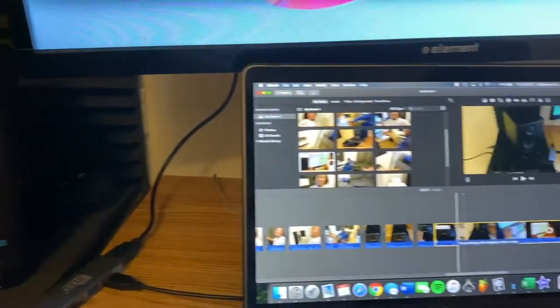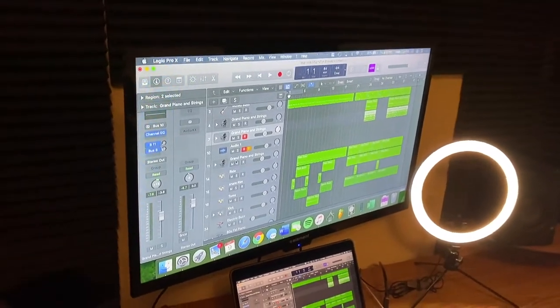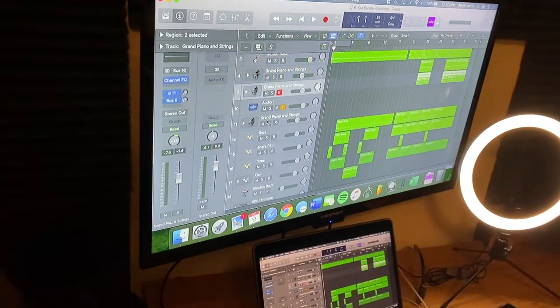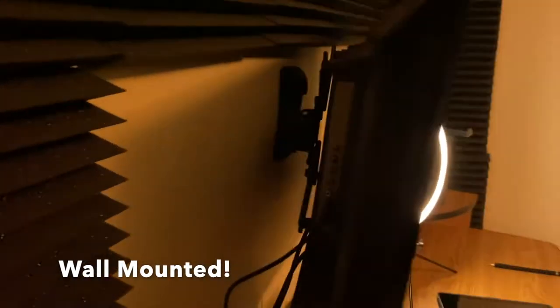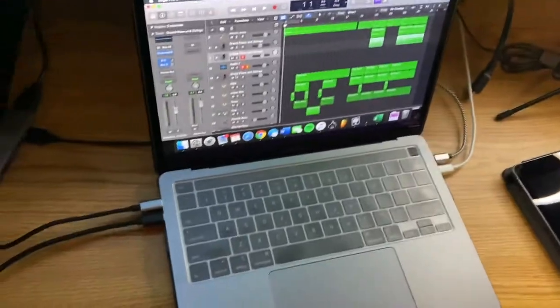This is a TV that I've actually had since my freshman year, but we decided to use it as a monitor for the studio. It's an Element 32-inch 720p television mounted on the wall.